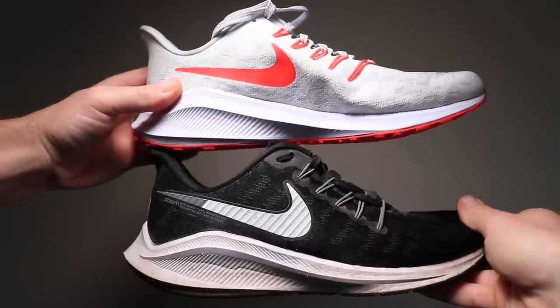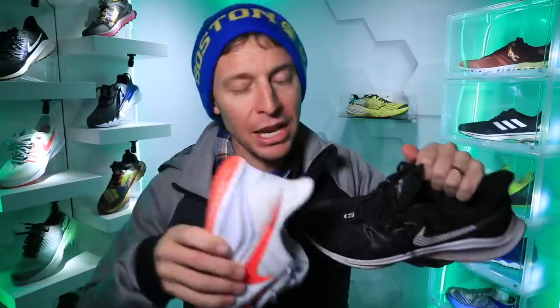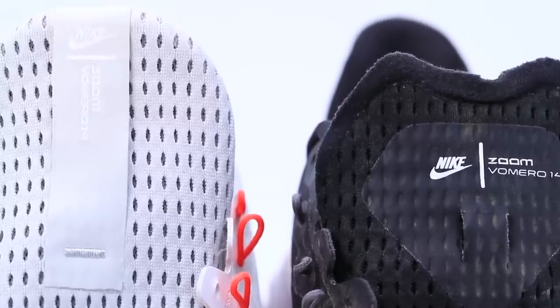And they realized, oh boy, this tongue is not working — not just for me. There were a lot of other runners out there who had the same issue with this tongue. So what was the issue? It wasn't tall enough — wasn't tall enough.